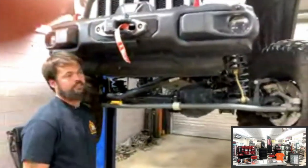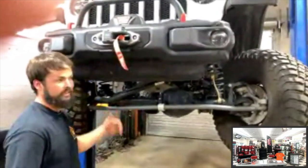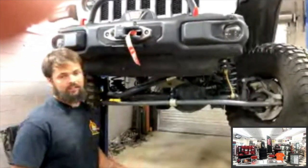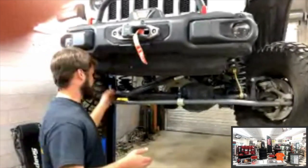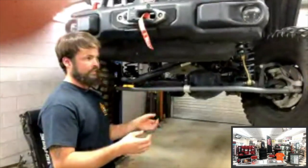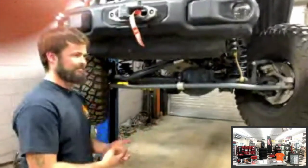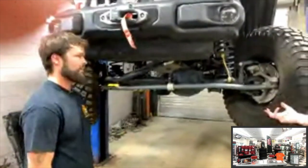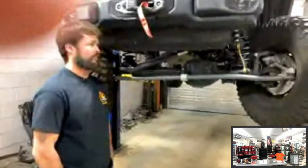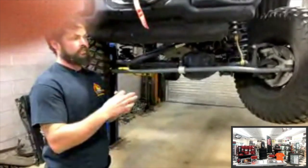Older-style control arms had a bushing or heim joint. Bushings do wear, especially with a lot of travel — the constant cycling rips the bushing. Heim joints are now more common because they free-spin and don't bind, though you do get a little more feedback through the vehicle. There's another debate: heims versus bushings. Heims last longer but you still need to check them — the teflon inside the heim wears out and creates play, which is another cause of death wobble. A loose or worn track bar is also a significant death wobble contributor.